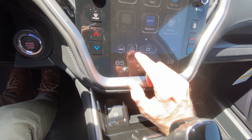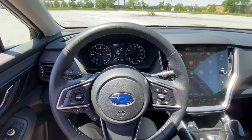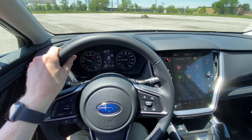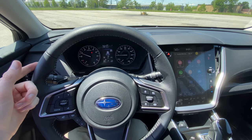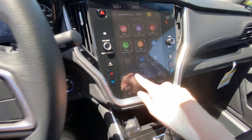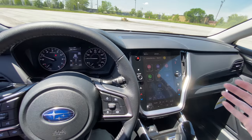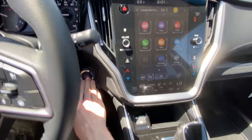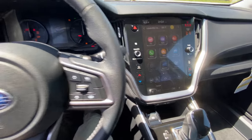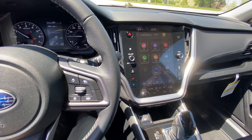The icon right here with the little A and the green light is your auto start-stop button. Most new cars nowadays come equipped with a feature called auto start-stop, where whenever you come to a complete stop, the engine will shut off temporarily to save fuel and reduce emissions. You can turn that off right here if you want — some people don't like that. It will stay off for the entirety of your trip. But whenever you turn the car off and back on, your auto start-stop will default on. That is how all new cars are designed today.